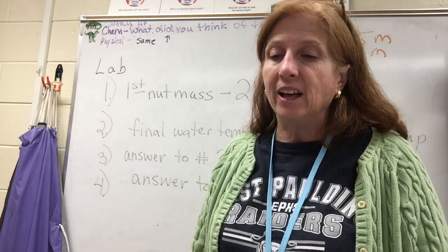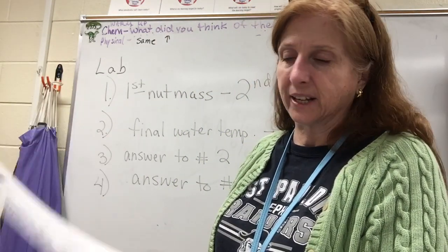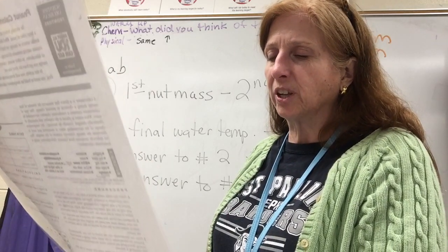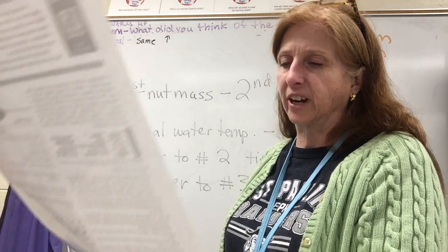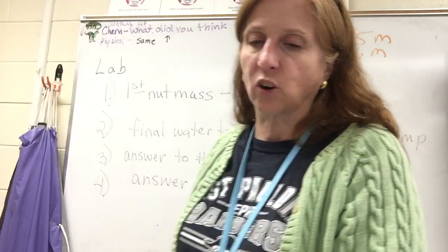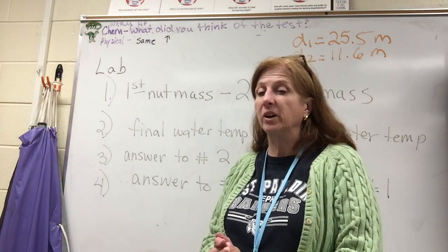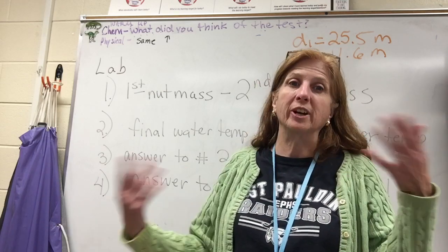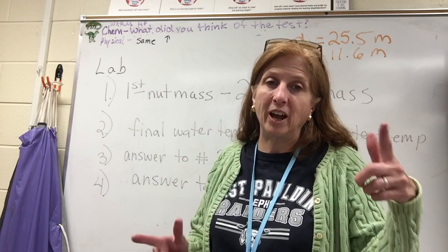There are a few extension questions: number one, can you design a better setup? Number two, discuss the pros and cons of eating peanuts as a staple in the American diet. Number three, create a diet for an athlete taking into consideration fats, proteins, and carbohydrates. You can also extend the lab by trying different nuts — compare an almond to a peanut to see which has more energy and more calories.